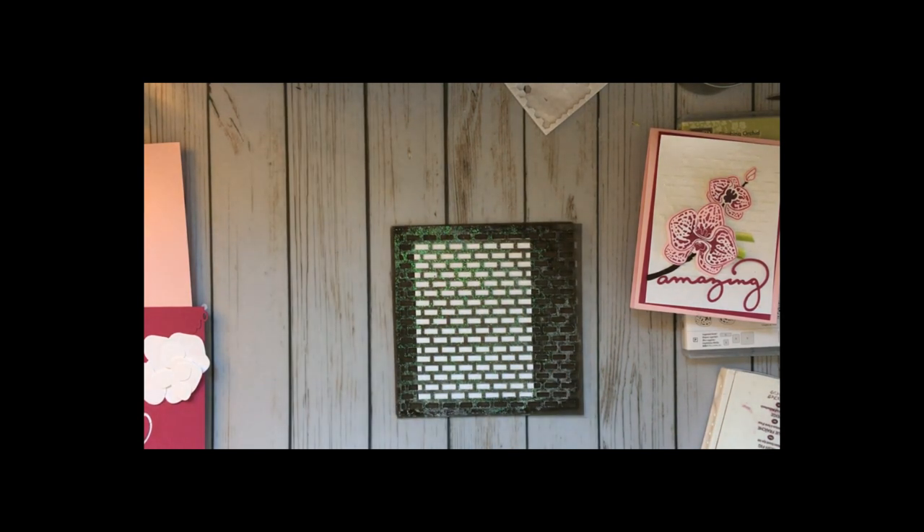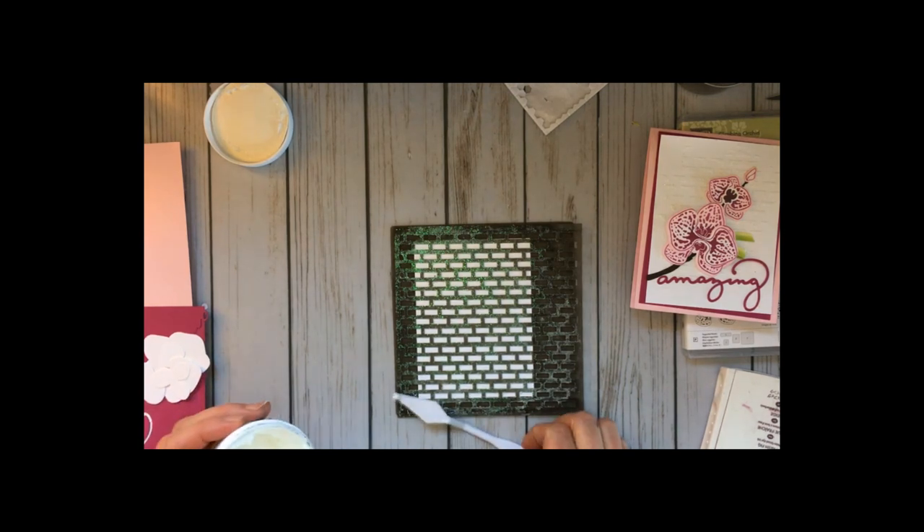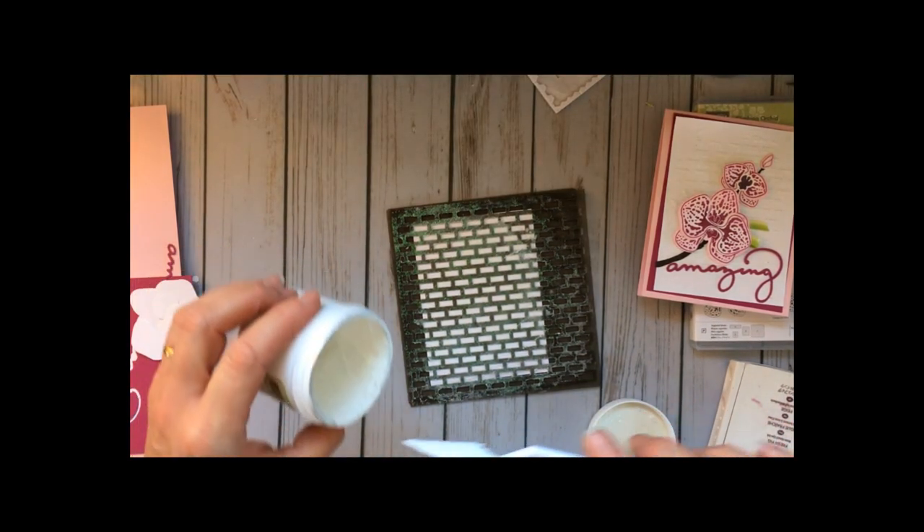Someone had mentioned trying a cleaner made with lemon oil to clean up a grungy stencil, so I'm going to give that a try and give you an update as soon as I find out how it works.